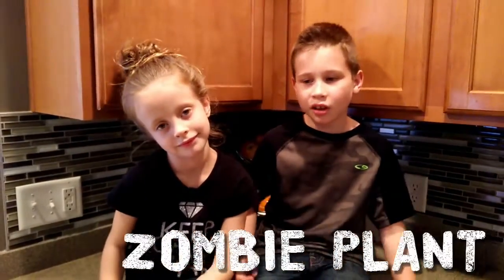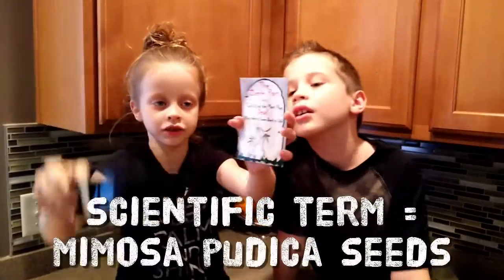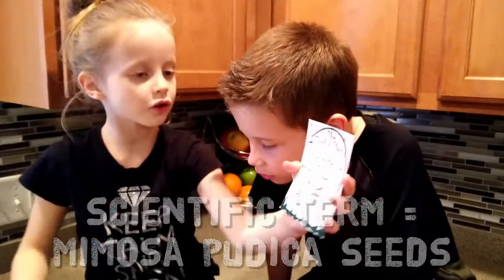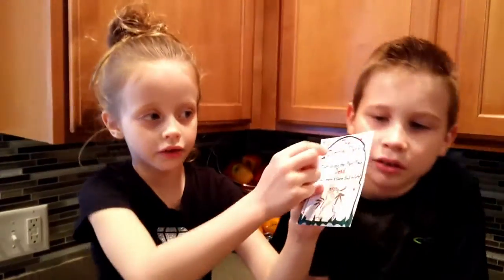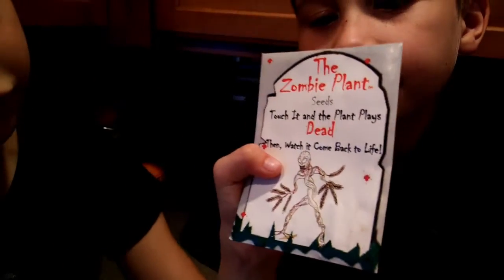Hey guys, welcome back to the adventure tribe! Today we're going to be planting zombie plant seeds. This is what the instructions say — it's just a little advertisement on the zombie plant seeds. Touch it and the plant plays dead, then watch it come back to life.